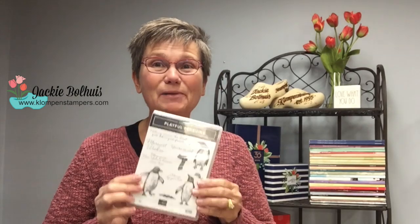Hello, Stampers! It's Jackie Ballhuis from Klomp and Stampers. Today we're going to play with the Playful Penguin stamp set. This is one of those sets that I just have to call stinking cute. These guys are adorable and they're great for all occasions, stamping for anybody year-round. I'm going to show you four different cards with this stamp set — I think you're going to fall in love with these guys and their little personalities just like I have. Let me flip the camera down and let's get stamping.